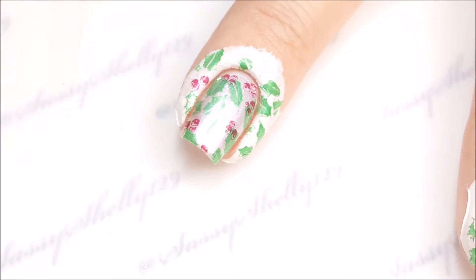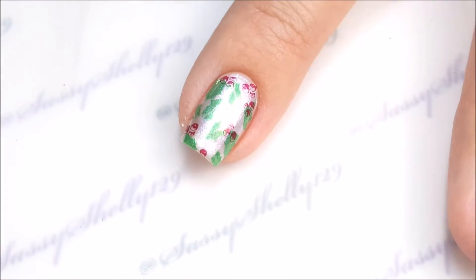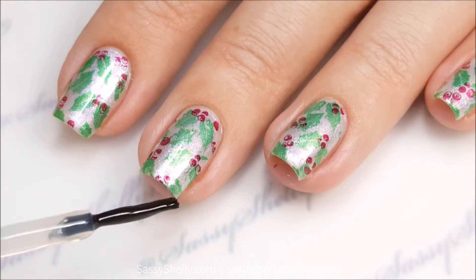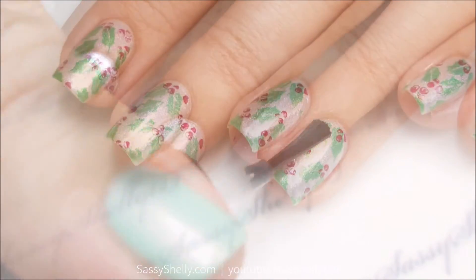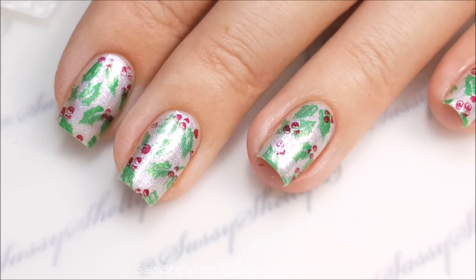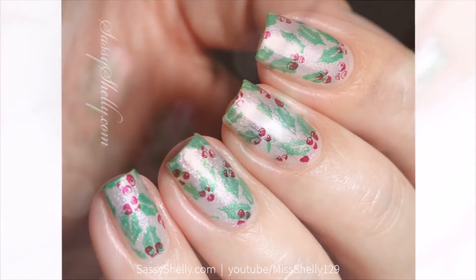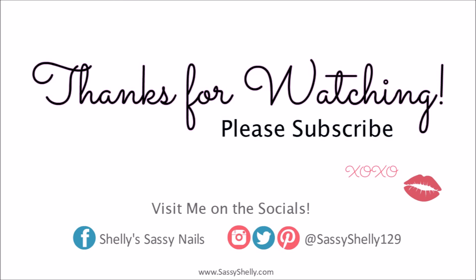This is really cool though. I know there are some other brands that have done layered stamps before, but I don't have any of those plates, so I was really excited to try this one out. I'm also using HK Girl top coat that I got at Polish Con — I hadn't tried it in a few years and I really like it; it doesn't smear my stamping at all. Super simple design today, I hope you guys like it! Please let me know in the comments, and as always like, subscribe, share — I'll see you guys next time, thanks for watching, bye!